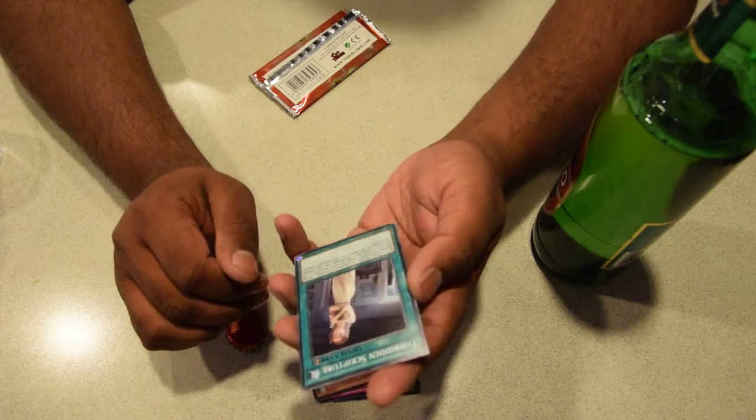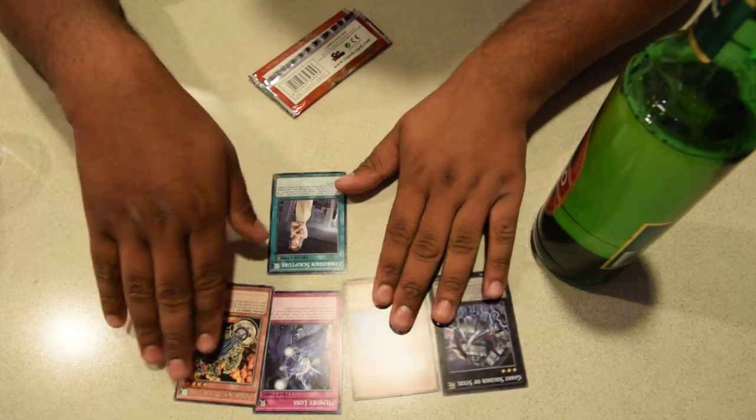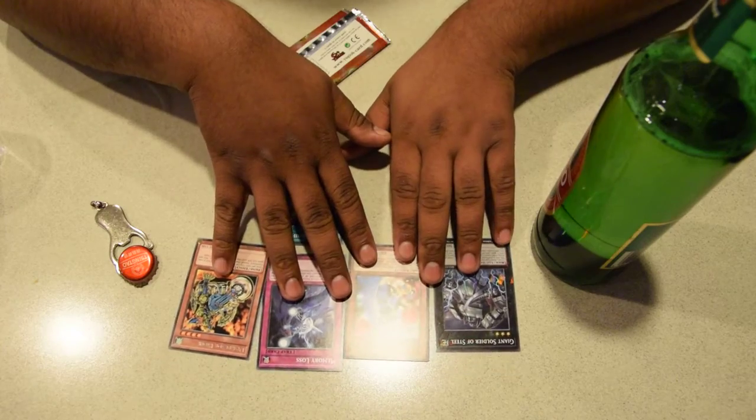And the last card in the pack — Forbidden Scripture. You guys know what those are. Keep them away from the ladies, boys. Let's run a quick review of the cards here.